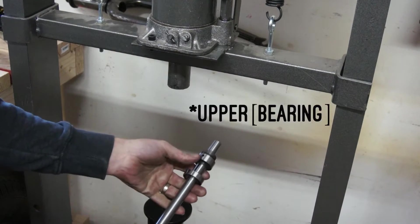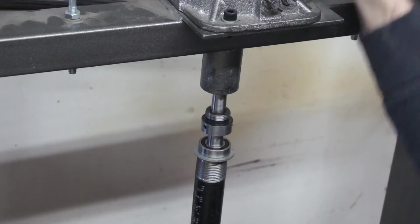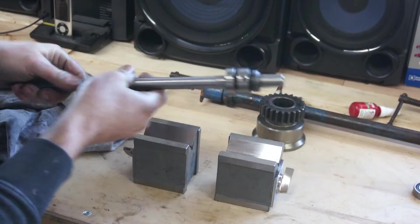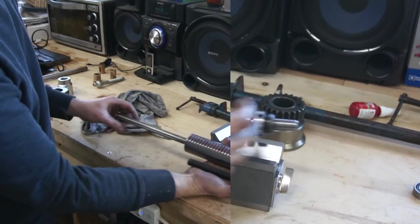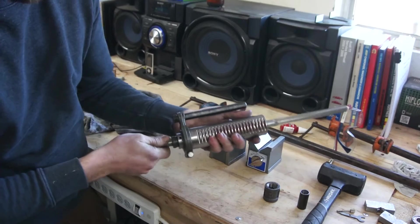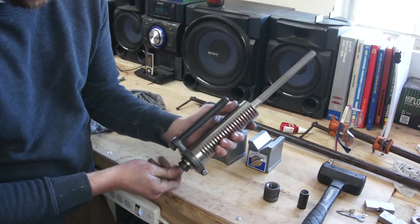I'm going to press the upper bushing in place before threading — I want to see how it fits. I got the lower one pressed on and that looks okay. I want to put it together just temporarily. The bearings are pressed in and everything's kind of put together. I don't have it threaded yet so it's not preloaded and there is some movement in those bearings, but once I get this threaded and preloaded, I think it's going to work really well.